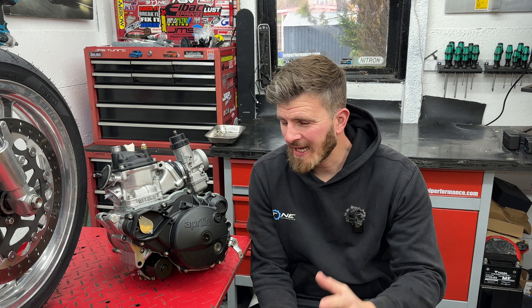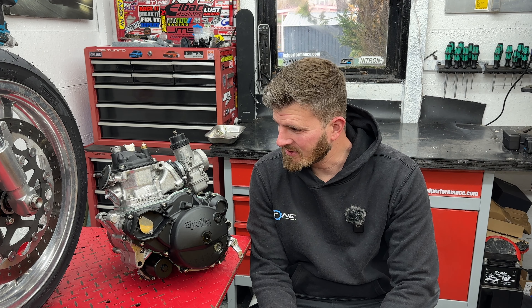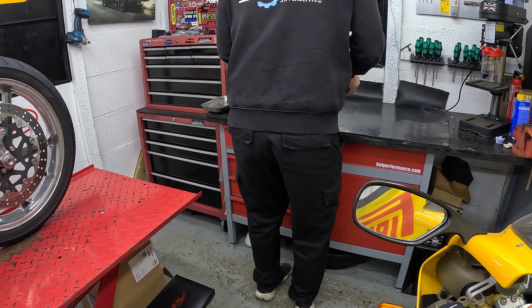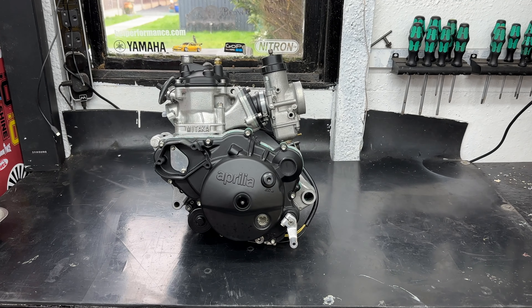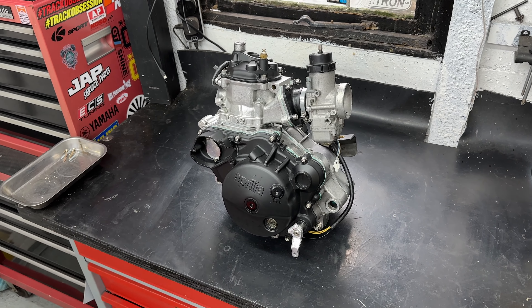Good afternoon YouTube, welcome back to the channel and episode two of an Aprilia RS125 project. In today's video we're going to have a look at what the engine's doing. It's such a big unknown — as many of you pointed out in the comments, with everything else we've seen, it's just not going to be worth the risk trying to fire it up. I haven't got a receipt for it but the word is it was built by PGME. It's got a few bits on it, so let's start taking this rebuilt engine apart.